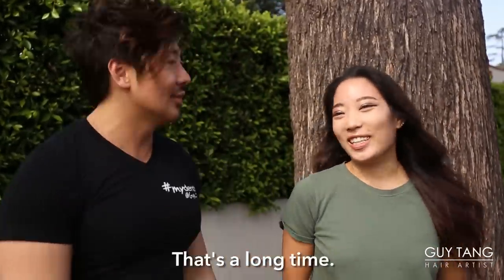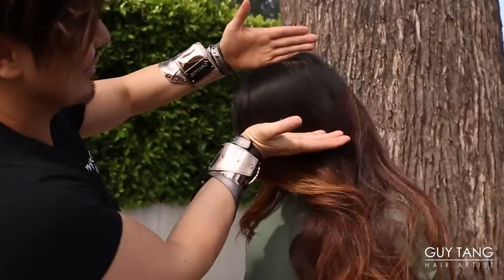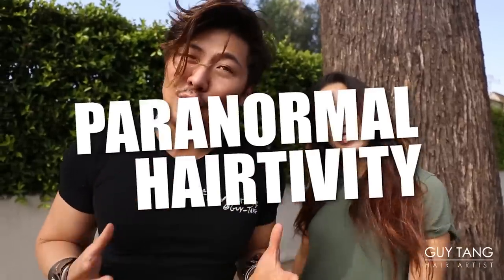Everyone, this is Karma Love. She's been my client for like six years. It's a very long time. You need a little trim. It might be a paranormal hair activity. I'm going to give you superpowers. Do you want to look like a villain or a hero? A villain. But you're so shy — I can't see you as a villain. You ready to get started? I'm ready.